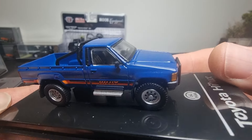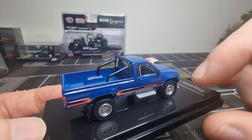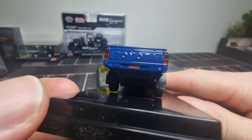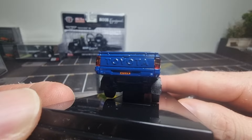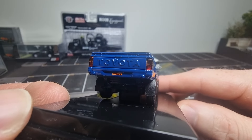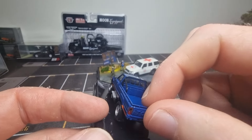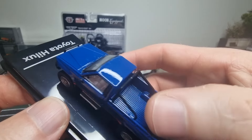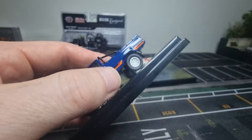Nice blue color. We can see side mirrors — cool. Helix license plate. Would be cool if it had a license plate. It has lens lights here in the back. No opening parts. This is made out of plastic.